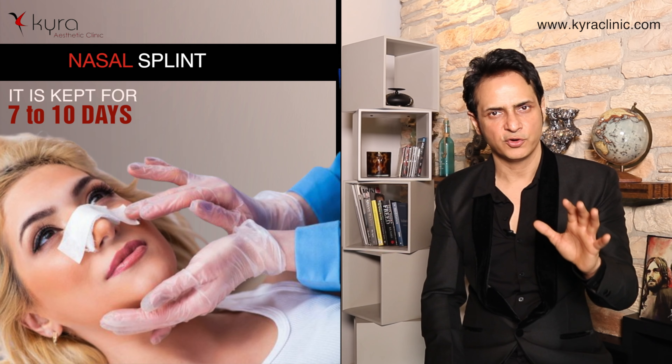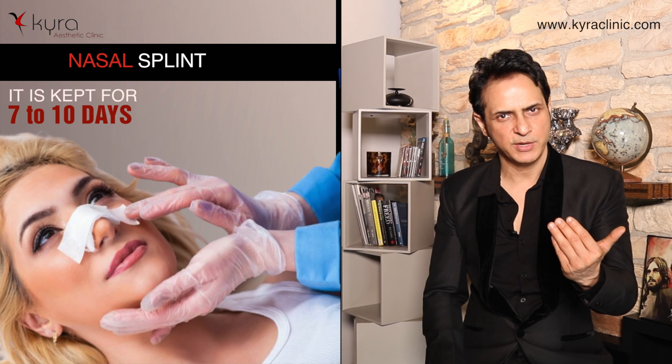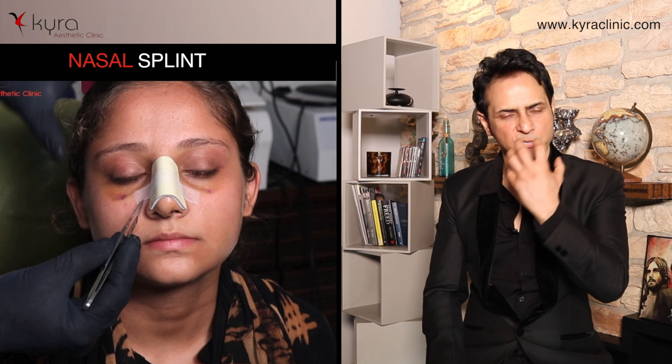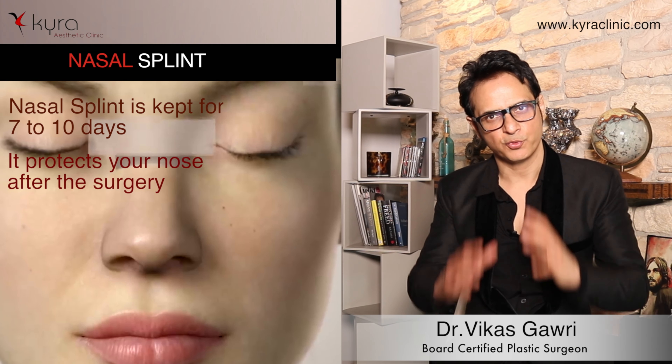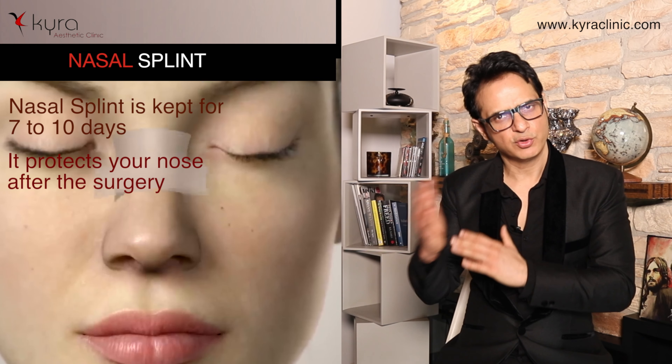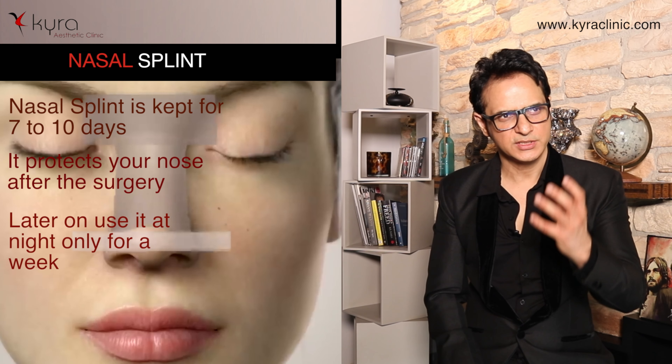We need the splint only for 10 days. At our clinic we use a specialized splint which is not very cumbersome to wear. It is a very small splint but very effective, and it is kept for 7 to 10 days to protect your nose. Then you can wear it at night time only for the next one week. So, what is the splintage?